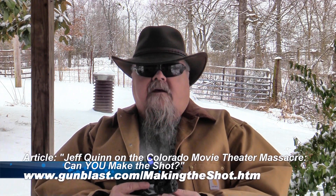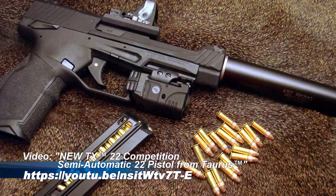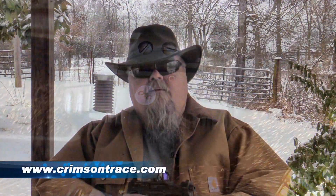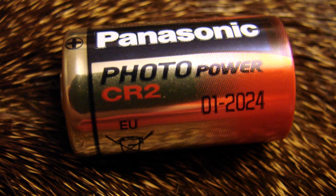Laser sights and tactical lights are really something that comes in handy on a tactical or even hunting gun. You can use them for a number of different applications. If anything's got a Picatinny rail on it, this will work on it. I've got this on my Taurus TX-22 Competition pistol that I reviewed here recently. The CMR-205 from Crimson Trace is a great one. This is a rail-mounted combination tactical light and laser. It uses a CR-2 battery, which is included.